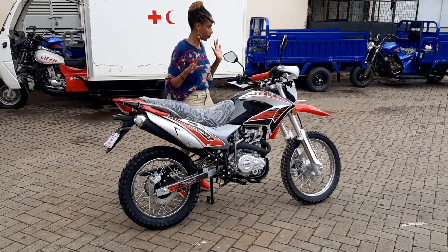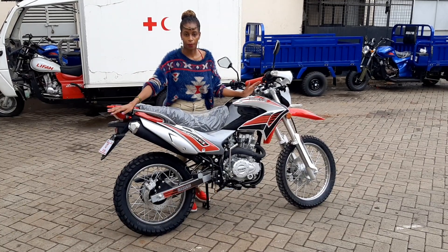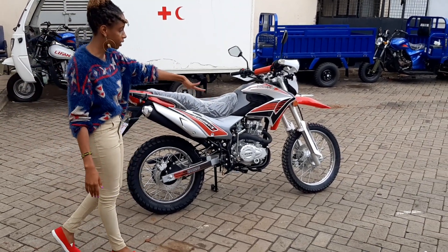There's one feature that we added on this bike. It was not there in the previous model — the previous model had the rear brake as a drum. And this has been improved. The rear brake is now a disc, as you can see.